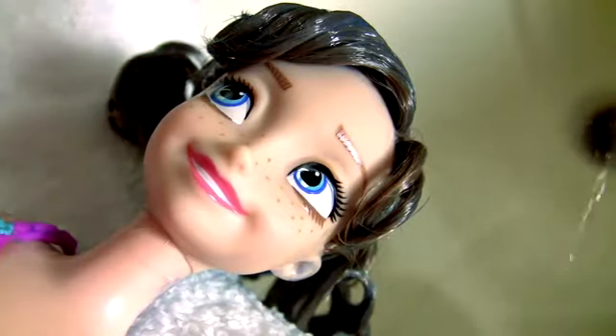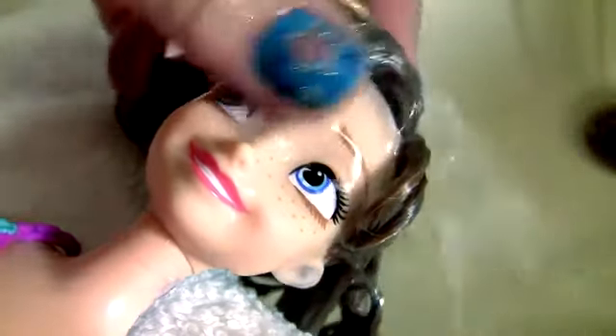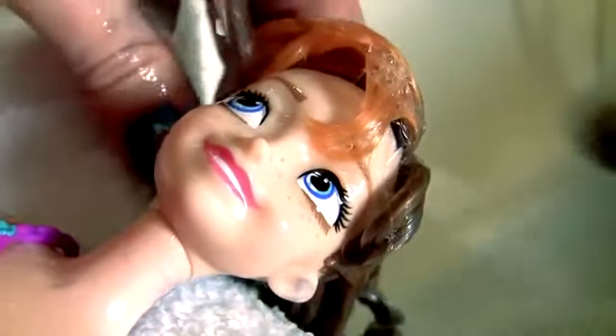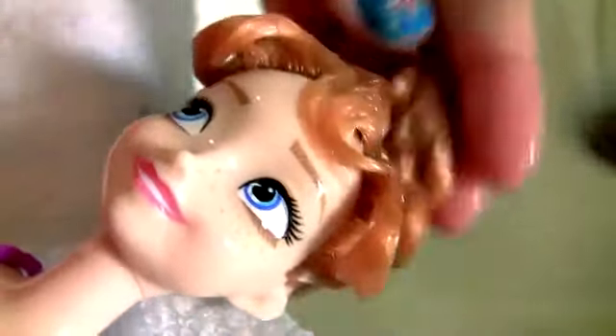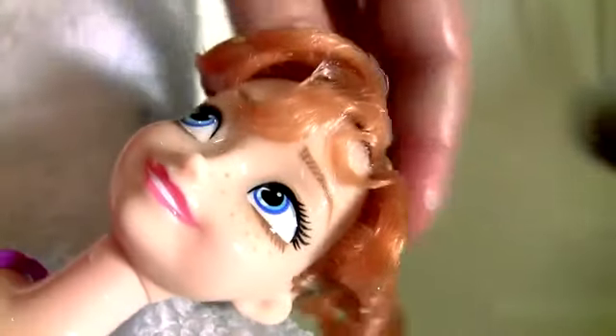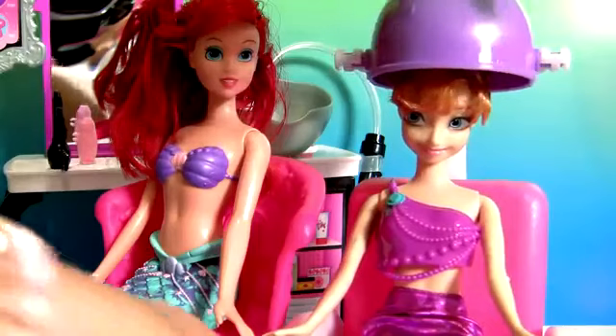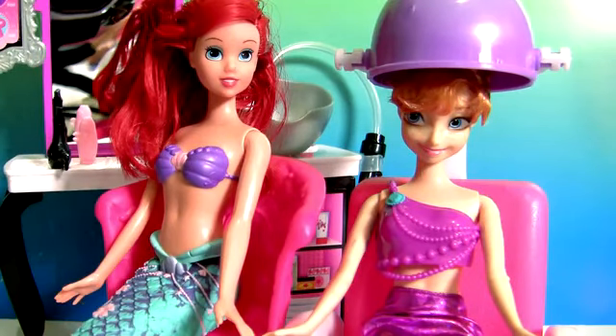Time to wash your hair, Princess Anna. Now let's put Princess Anna under the dryer for a few minutes and her hair is back to normal.